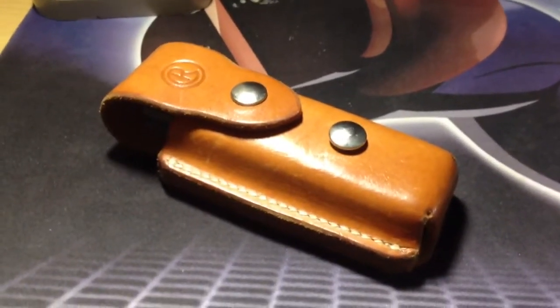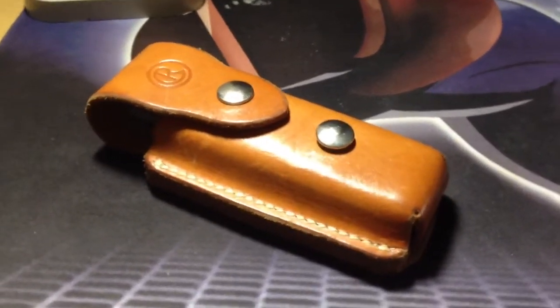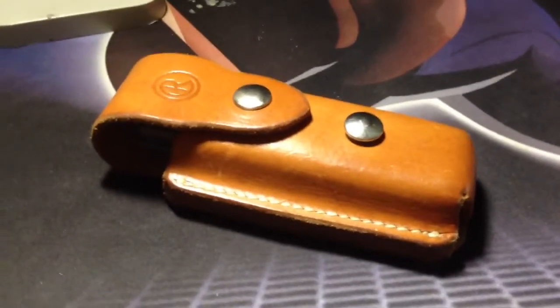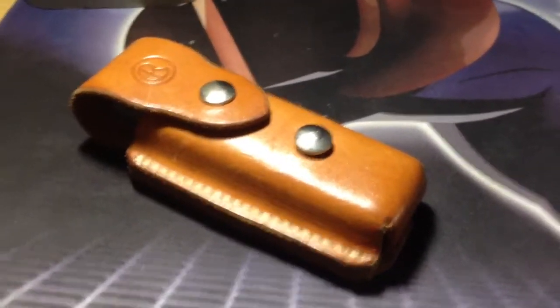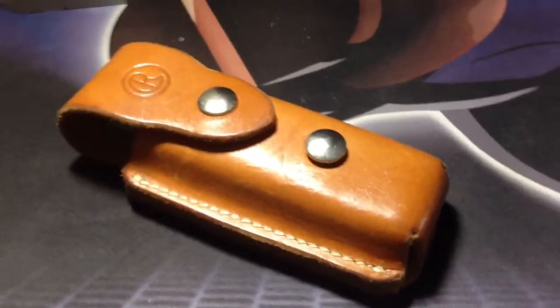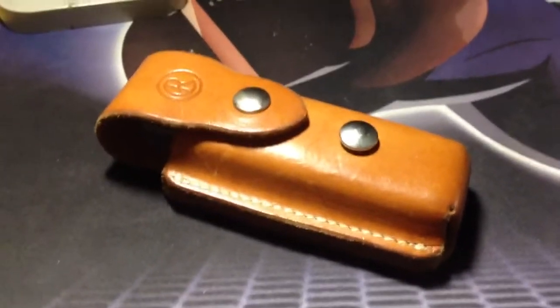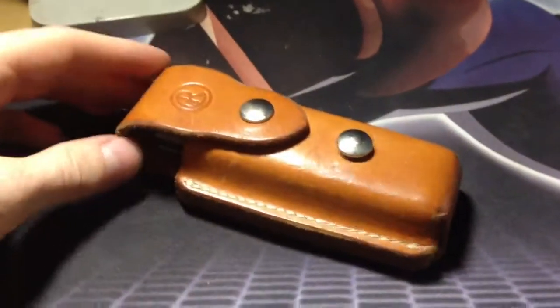Hey guys, this is going to be another short video done with my phone. This is my brown Chris Reeve Knives belt sheath and I'm actually selling this, so if you guys are interested you can go ahead and shoot me a PM — first come first serve through personal message gets it.